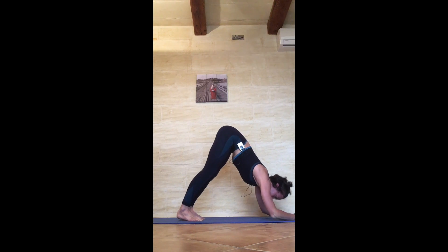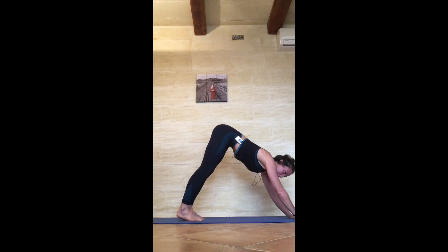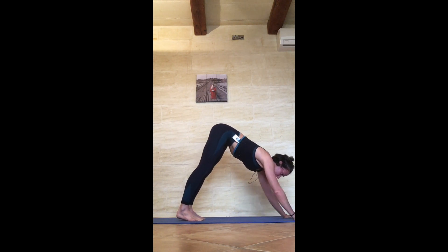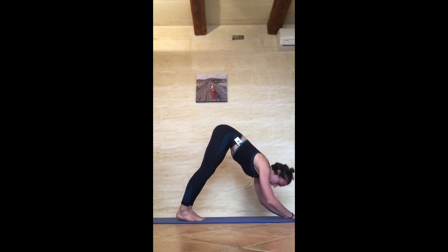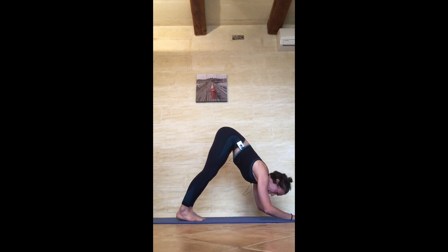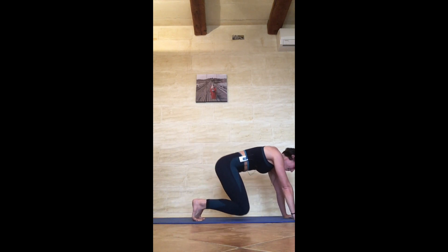Press through the hands and come up to tricep extension: 1 exhale down, 2 inhale up exhale down, 3 inhale up exhale down, 4 exhale down, 5 inhale up exhale down, 6 inhale up exhale down, 7 exhale down, 8 exhale down, 9 exhale down, 10 inhale up — knees to the floor, child's pose, 20 seconds.